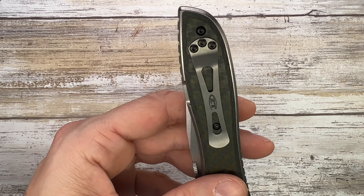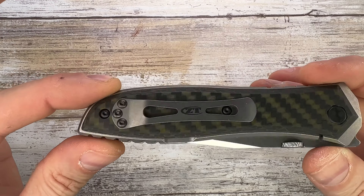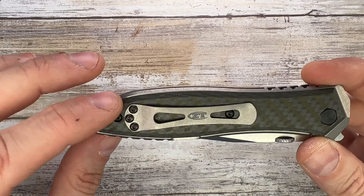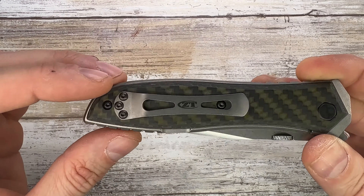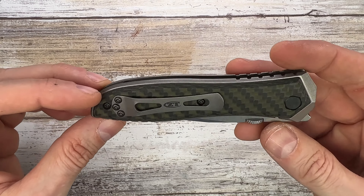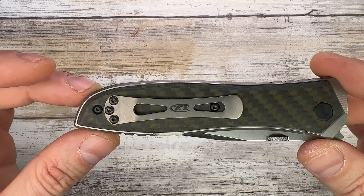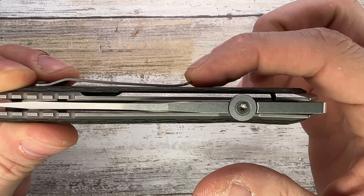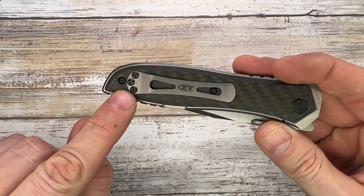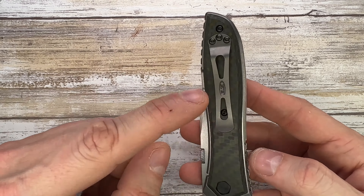Then you get to the Achilles heel of this knife, because it's gorgeous except for this clip. The design doesn't match the lines of the knife at all — it's kind of lazy, just a bent piece of sheet metal. The functionality isn't there either. The entrance ramp is so shallow you basically have to just stick it in the pocket. It's not functional, it's not nice. Get rid of it and install a different clip. It is reversible and can be mounted tip-up on the show side.